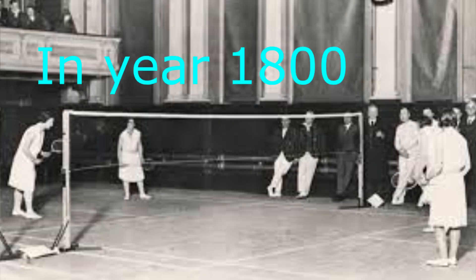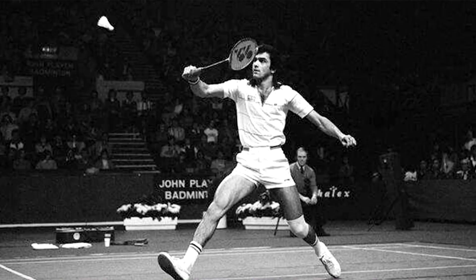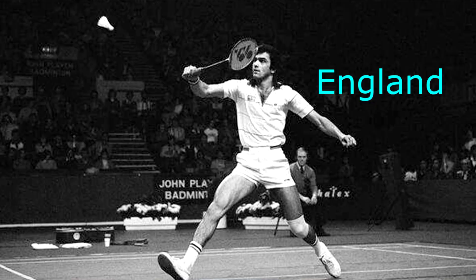In the 1800s, a game called PUN was played in India, where the net was introduced. Badminton took its name in the year 1863 in England, and this is where the International Badminton Federation was established.